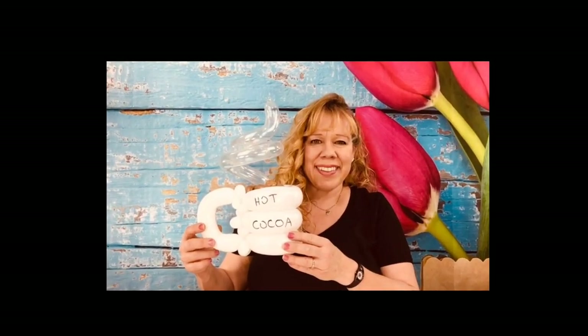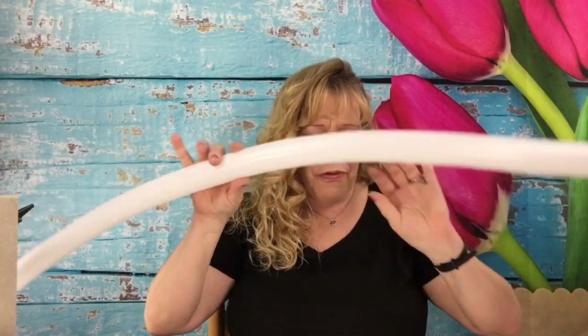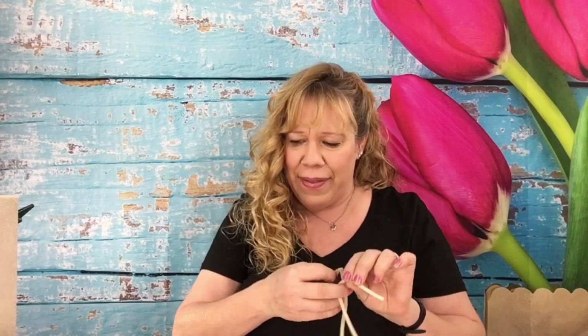Let's get started. Inflate the cup balloon all but a three-finger tail. Let a little puff of air out before you tie it. Inflate the mocha brown 160 with a four-finger tail and let a puff of air out of that before you tie it. And inflate your clear 160 and let all the air out of it.